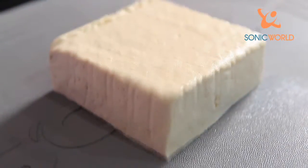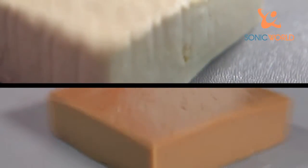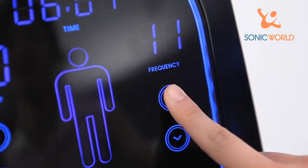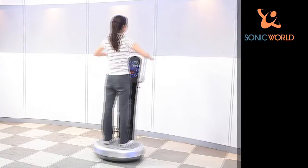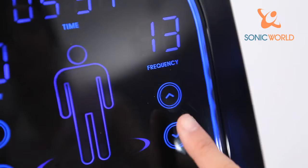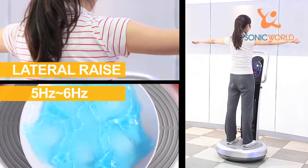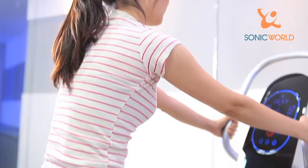Even though a soft piece of tofu and acorn jelly have been placed on top of the Sonics product, it is neither broken nor cracked. Sonics SoundWave Exercise provides efficient exercise effects by contracting and relaxing not only large muscles but also smaller inner muscles that are usually not utilized regularly.